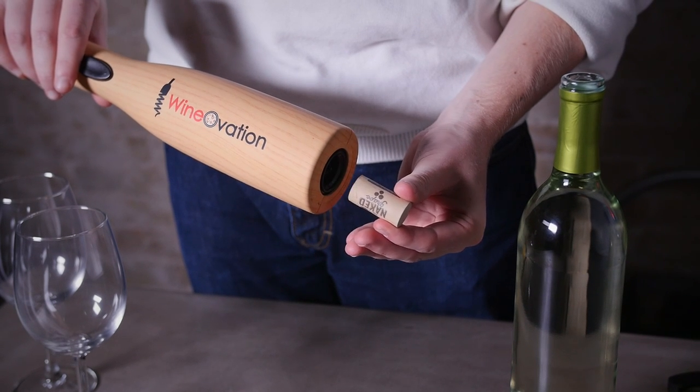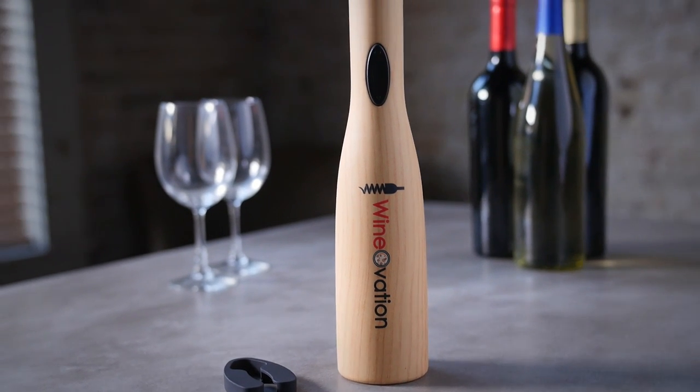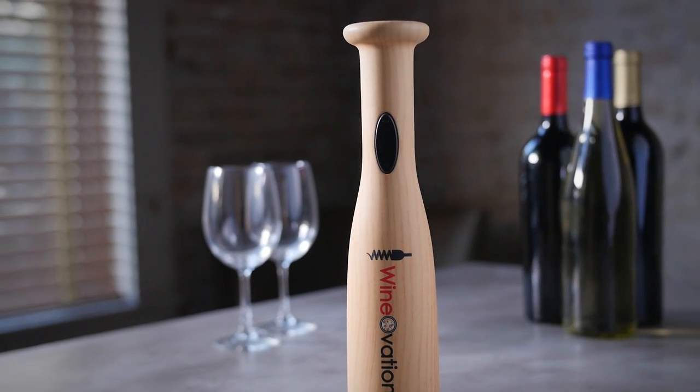The WineOvation Baseball Bat Power Wine Opener is crafted from simulated white ash wood to give it that real authentic ballpark feel.